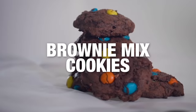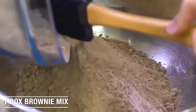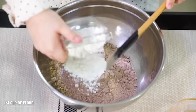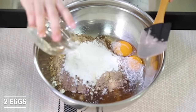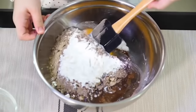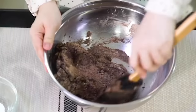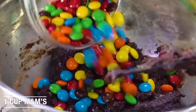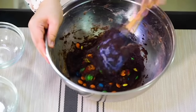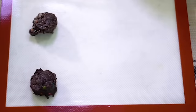Next up is our brownie mix cookies. Start with one box of brownie mix and dump that into your bowl. Then add a fourth cup of flour, two eggs, and a fourth cup of vegetable oil, and mix that all together. It takes a minute because there's not a ton of liquid and it's nice and thick, so if you need to use your hands you can do that too. Once it's mixed pretty well, add about a cup of M&Ms — big M&Ms or mini M&Ms, whichever you want. I'm using my handy-dandy cookie scoop because it just makes things a little bit easier.